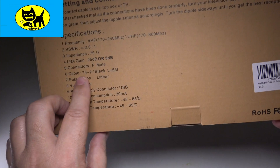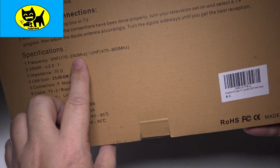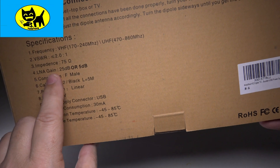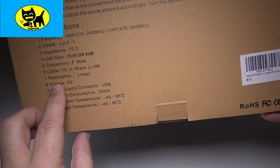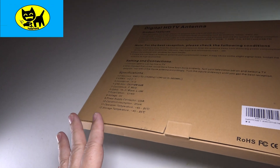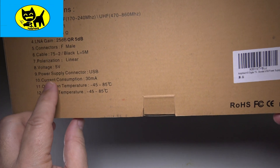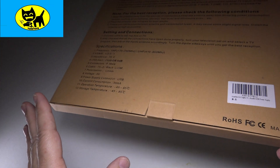Here are the specifications. The frequency is VHF — that's 170 to 240 megahertz — and UHF, which is 470 to 860 megahertz. Impedance is 75 ohms. LNA gain is 25 dB. The cable is 75-2, linear. Voltage is 5 volts and the power supply is USB, so this works off USB power from computers, phone adapters, all sorts of things. Very low power consumption — current consumption is 30 milliamps, operating temperature 45 to 85 degrees Celsius. No problems there.